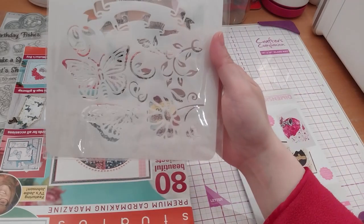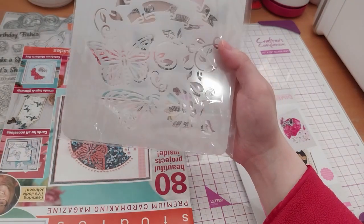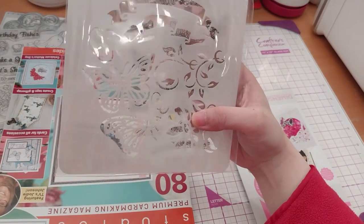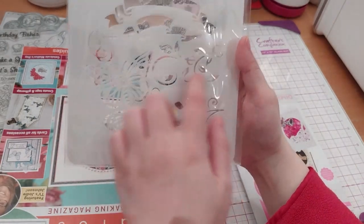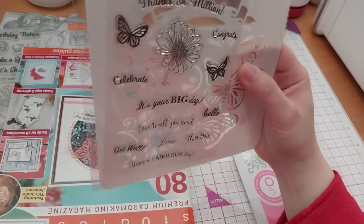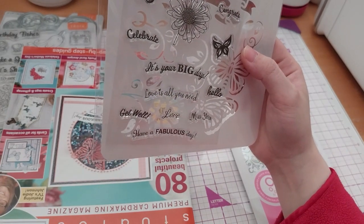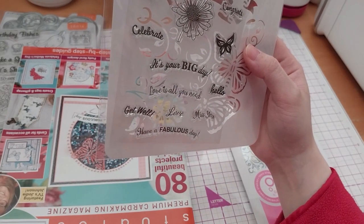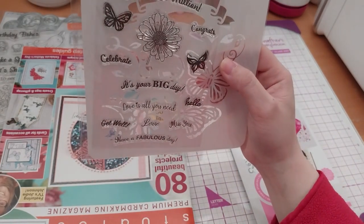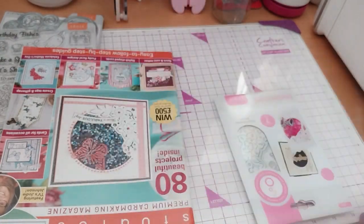So here are the stencils — got some foliage going on, butterflies, a flower, and some banners. Foliage is just the leafy bits, by the way. And we have sentiments: Thanks a Million, Congrats, Celebrate, It's Your Big Day, Love Is All You Need, Hello, Miss Your Love, Get Well, and Have a Fun Day. With two butterflies and a daisy-kind-of flower. Very simple, very nice.